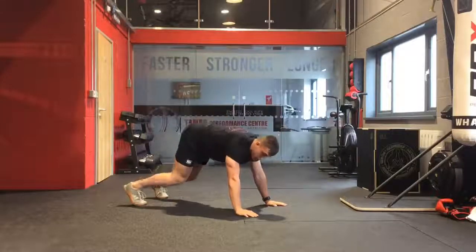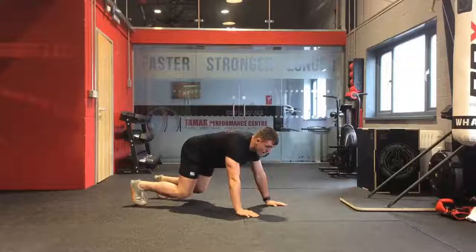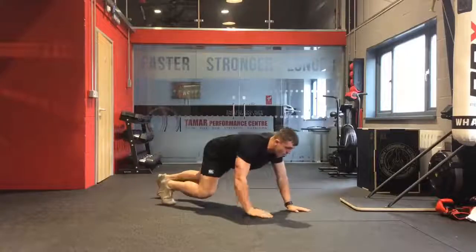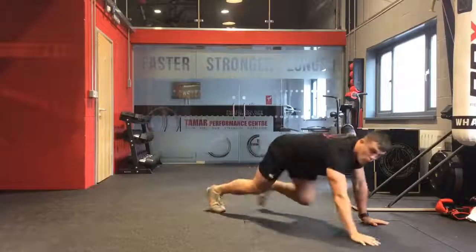If the hips were too high then our back would be nice and high too. So from here, sink nice and low, knees low, back's nice and straight. With the Bear Crawl we're looking just to walk forwards.